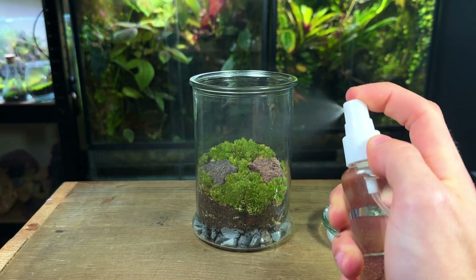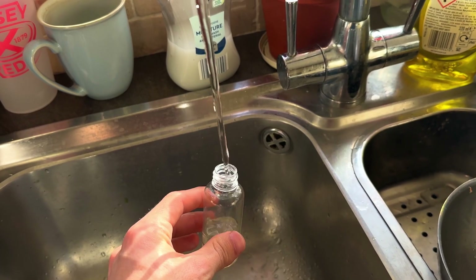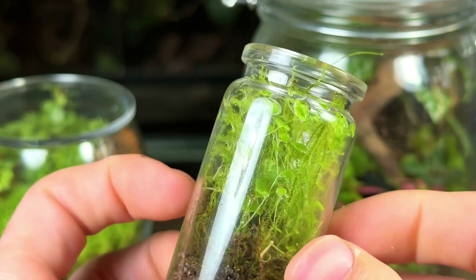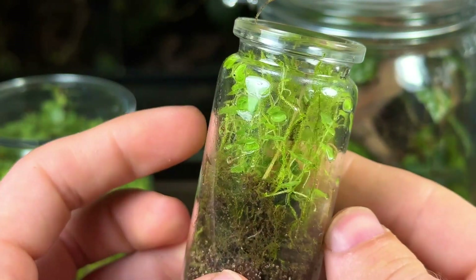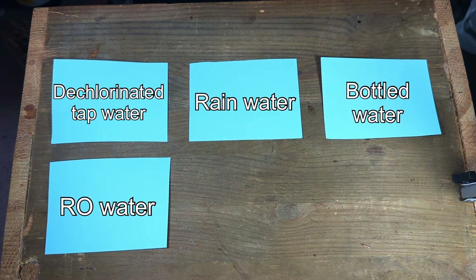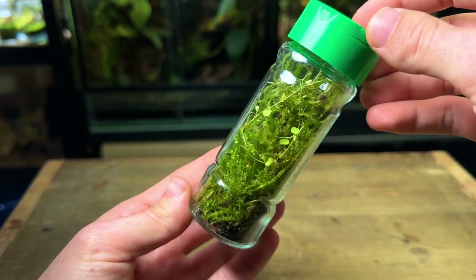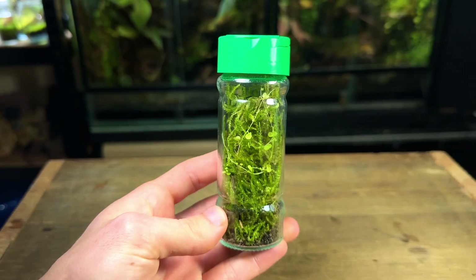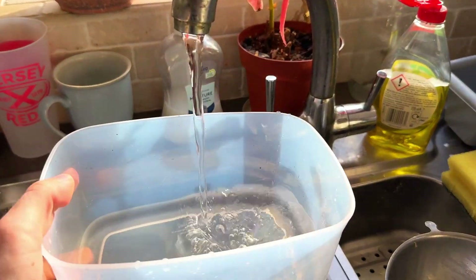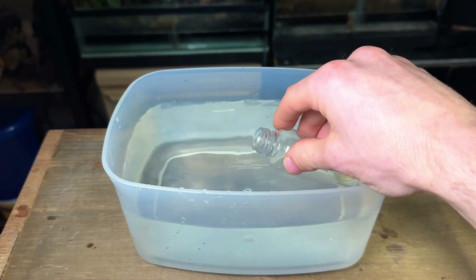I can't talk about watering terrariums without talking about what types of water we should be using. Regular tap water should be avoided as it contains harmful chemicals such as chlorine that would do no favours for the terrarium's health. Instead use one of the following: dechlorinated tap water, rain water, bottled water, RO water, distilled water, or filtered tap water. These are much better options and your terrarium will definitely be thankful for it. If you're on a budget, you can simply fill a container with water, leave it out for a few days so the chlorine evaporates, and then it's good to use.